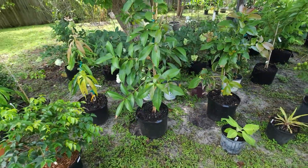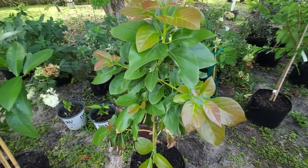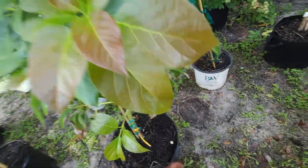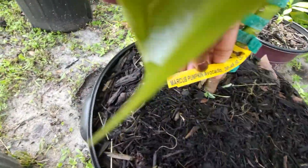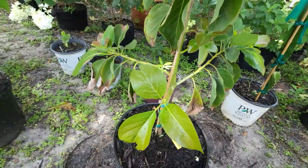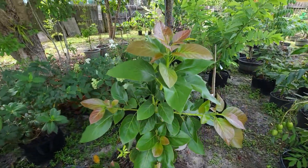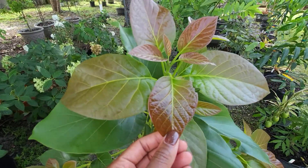Next to that is the Marcus Pumpkin avocado, and that's growing nicely too. Lots of new growth — very pretty, love it.